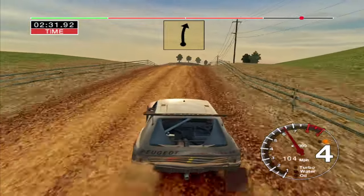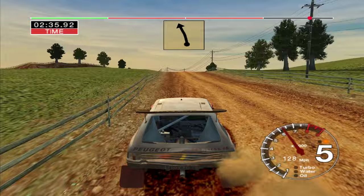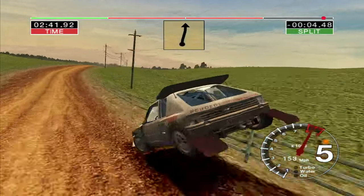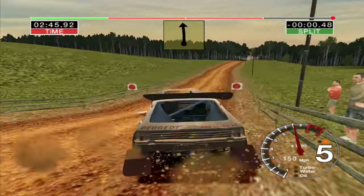Straight jump, into long 6 right. Into 6 left, over jump, into jump, 50. Care, keep right, and 6 left, over jump, keep in, 70. 6 right, over crest, and 6 left, over crest, 100. Over finish.